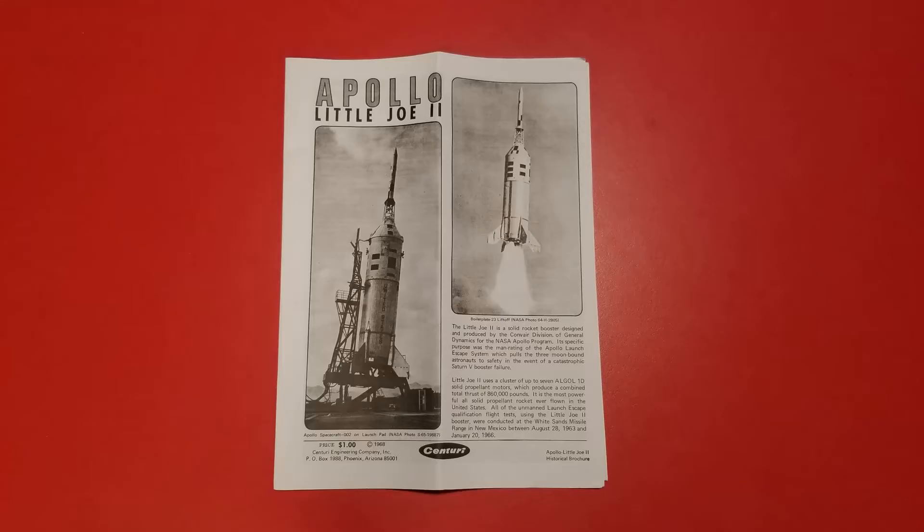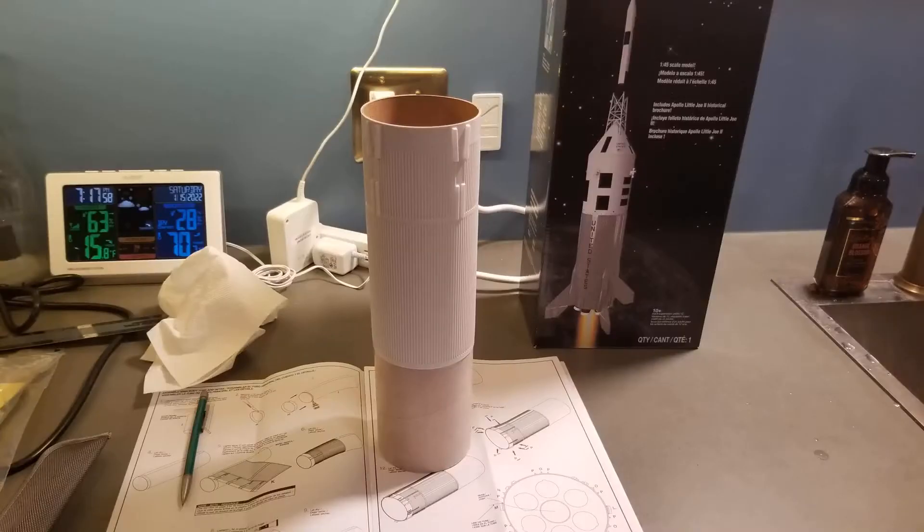The model comes with a packet that has photos and technical and historical information about the rocket. The wrap goes on easily with some spray adhesive.